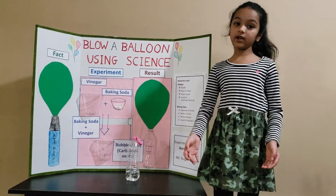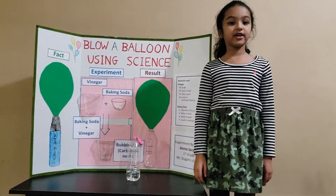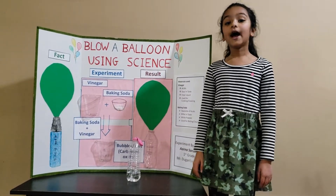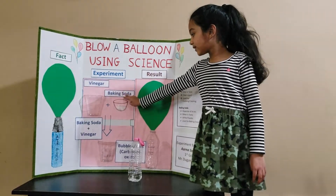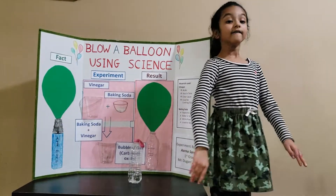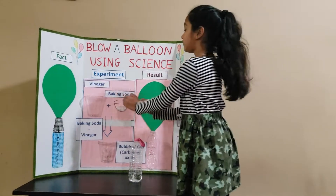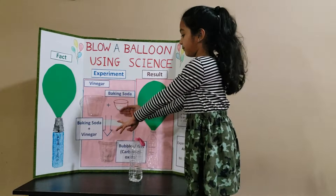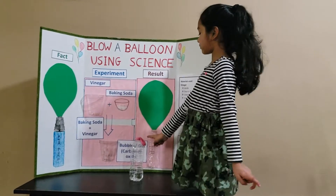So normally you blow a balloon using a pump. That means you need gas. I'm going to blow a balloon using vinegar and baking soda. Vinegar and baking soda are both different in nature. When you mix these two together, it makes bubbles. And the bubbles means gas.